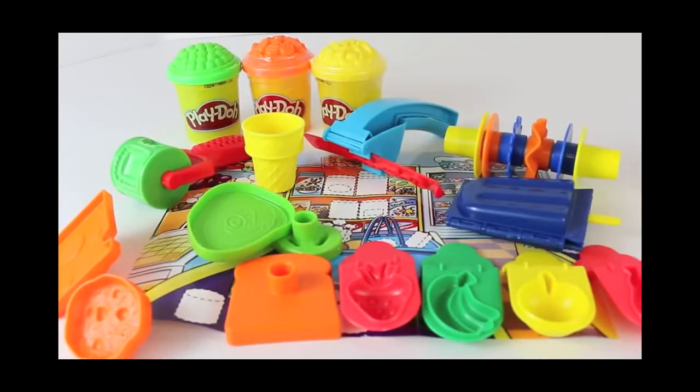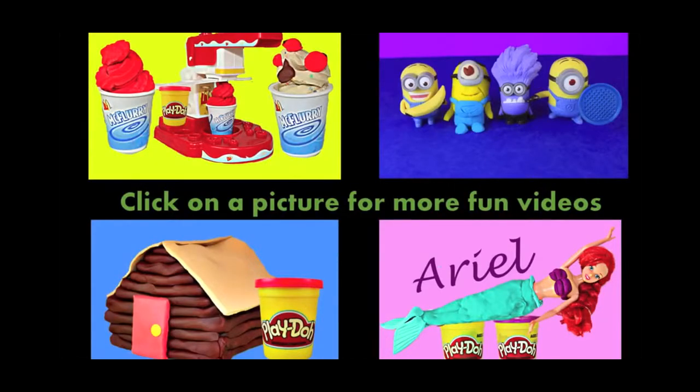Click on this picture to see part two of my Play-Doh supermarket store video. In part two, we will make Play-Doh pasta like ravioli and spaghetti, also a sandwich and a popsicle. Click here to watch another fun toy video and don't forget to subscribe and like. Thanks for watching and have a great day.